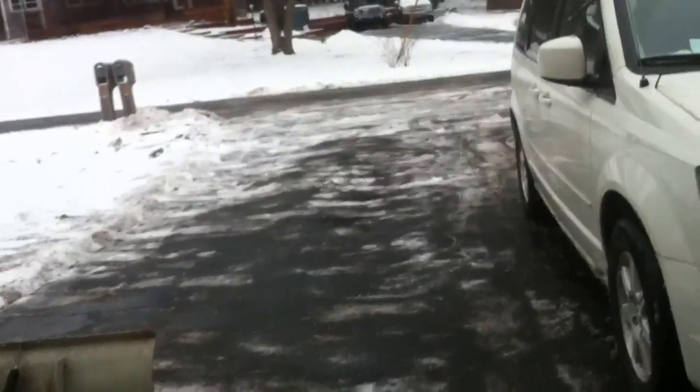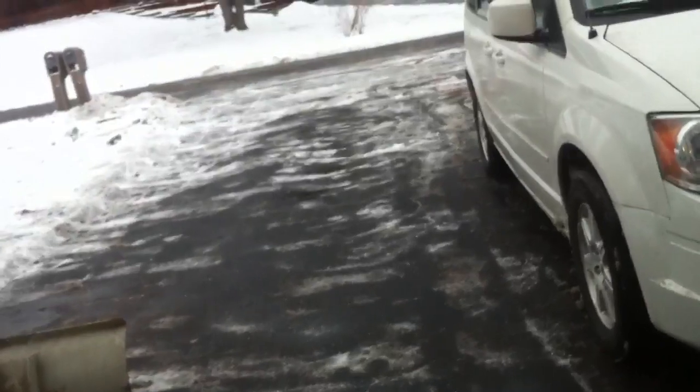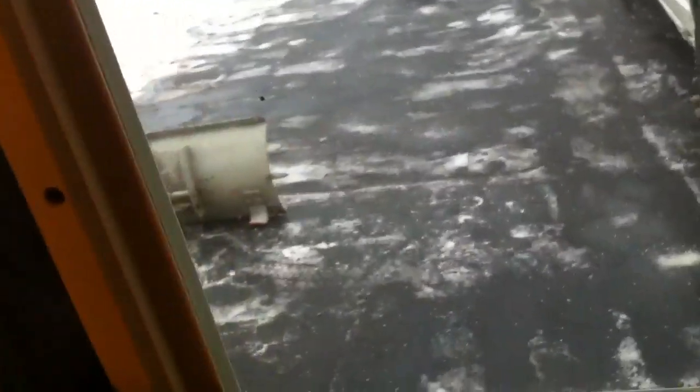I plowed out here — plowed the driveway and the road. The town is not doing the roads today; I guess there's not enough snow for them. There's probably an inch, inch and a half of snow, and I guess they don't want to do it. All they're doing is spreading salt. So this is the only street plowed — I plowed the whole street, and no one else seemed to want to do it.